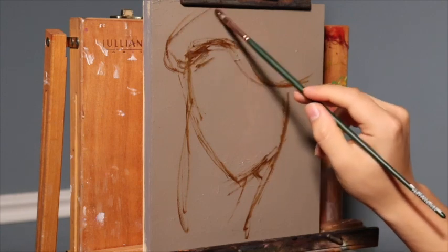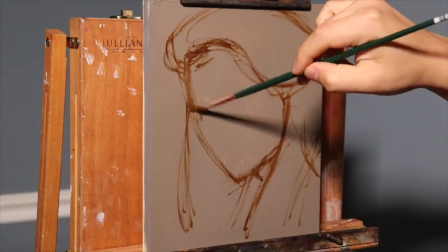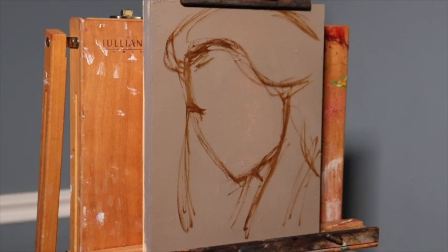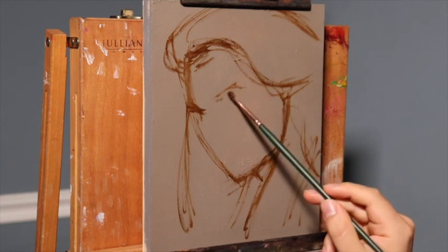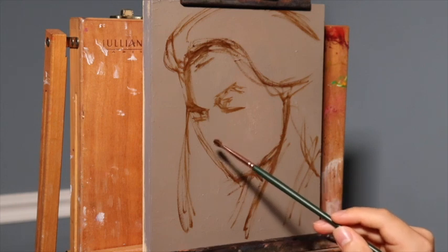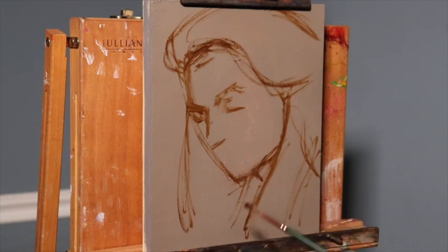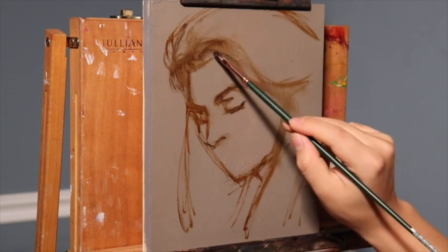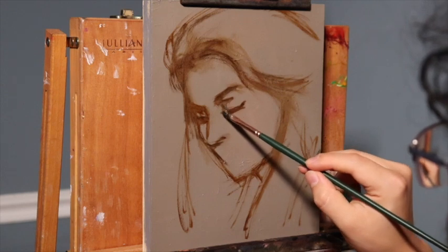I'll be explaining the colors that I use as we go in a step-by-step fashion. You're actually going to see much more footage from the palette than you usually do. If you are interested in checking out the photo reference used for this painting demonstration, please see the description box. There is a link to a copyright-free source where you can look at the same photo reference and create your own painting from it as well.